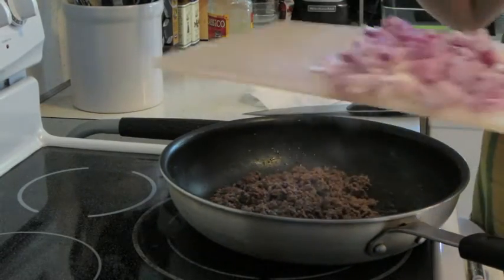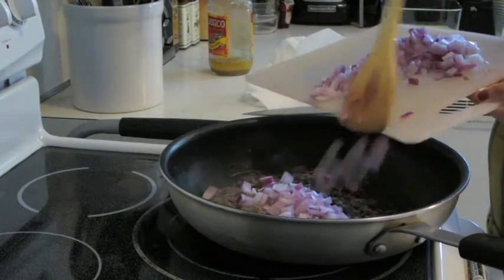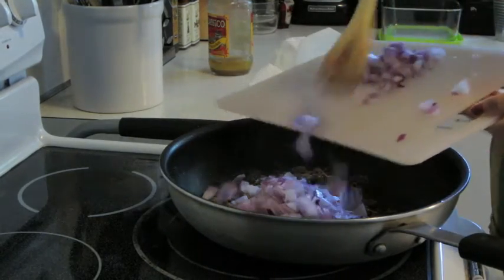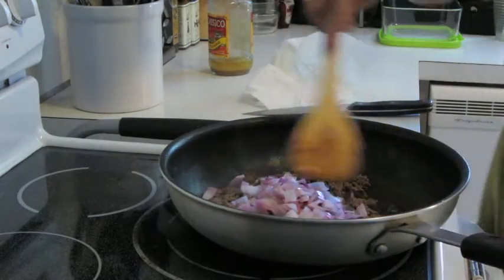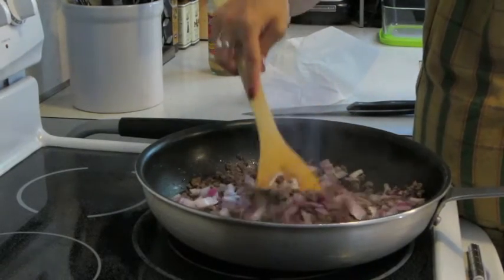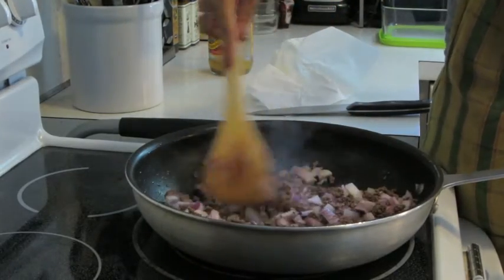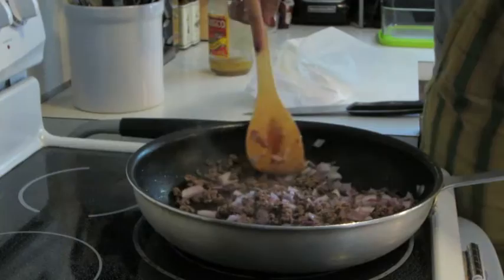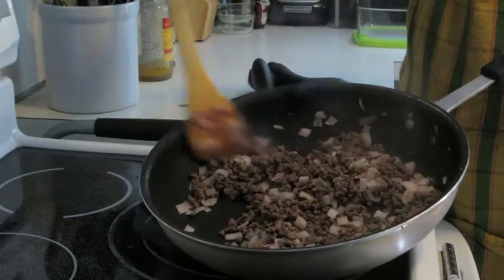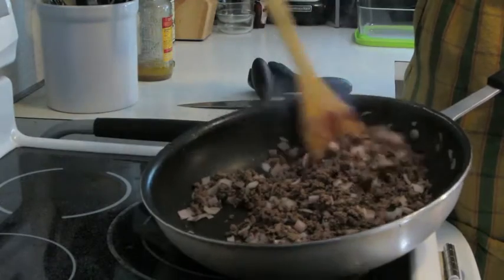Now I am going to take the onion that I had cut up earlier. I'm not going to use all of it because my husband is not a huge fan of onion, so I'm going to put about a little over half of the onion in here and save the rest. I like to cook my onion and my ground beef together because it locks in the flavor of the onion to the beef and I don't have to dirty up a second dish — same as when I make spaghetti. Why dirty more dishes than you have to? So as you can see, my onion is cooked and it is nicely more of a gray color.